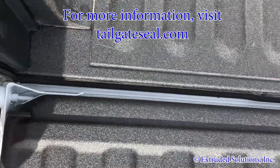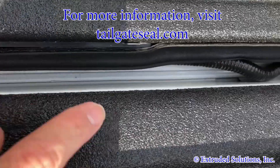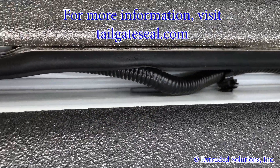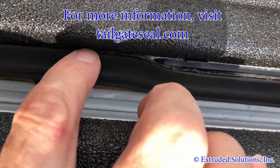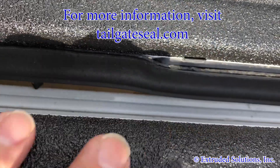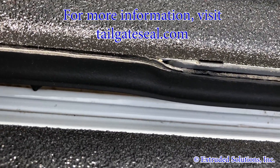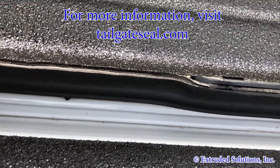We've also worked around any protrusions and any cords or tubing in the tailgate gap. In this case we've come down about a half inch below the tailgate gap, and that would fall right before the spray-on bed liner as well.